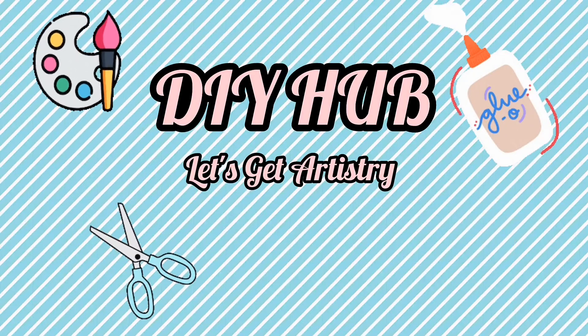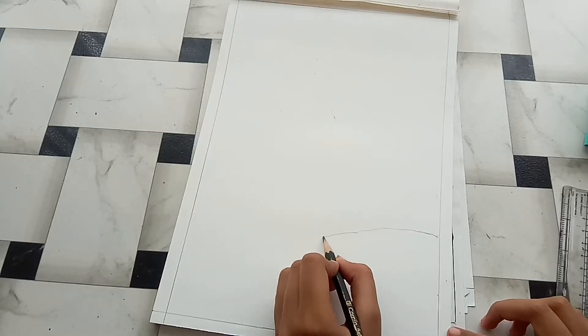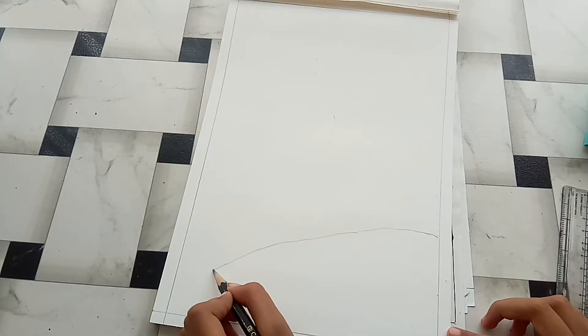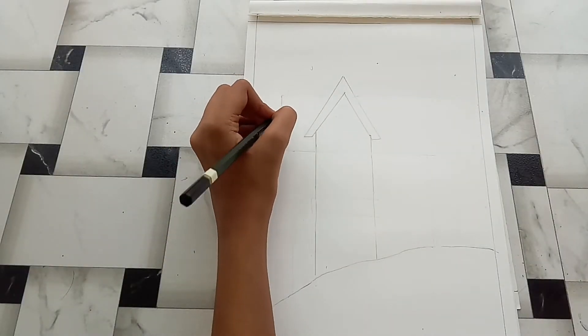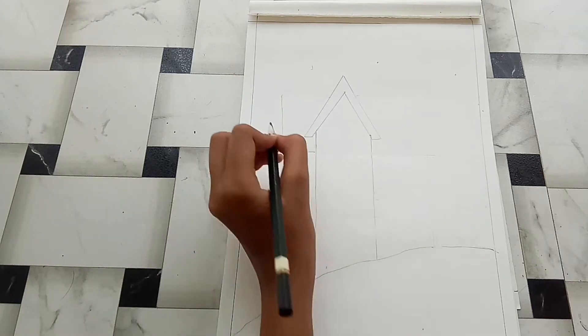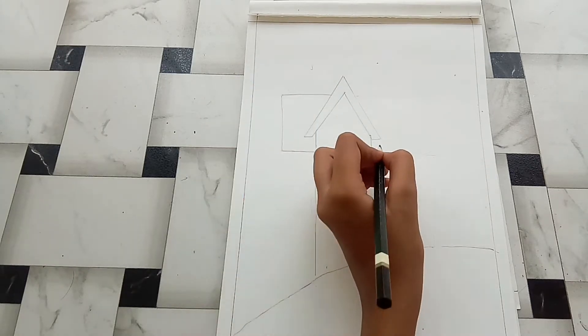Hello everyone, welcome back to DIY Hub, this is me Zakya. So today I am gonna recreate a very beautiful drawing by my favorite, The Design Palette. So let's see how it turns out. First I am gonna start with the drawing part. I am usually not so good at drawing or coloring — I like paintings more and crafts — so let's see how it turns out. I am very excited for the result.